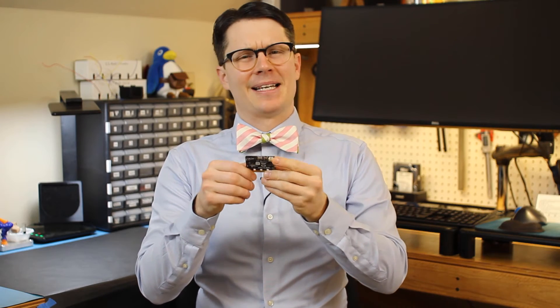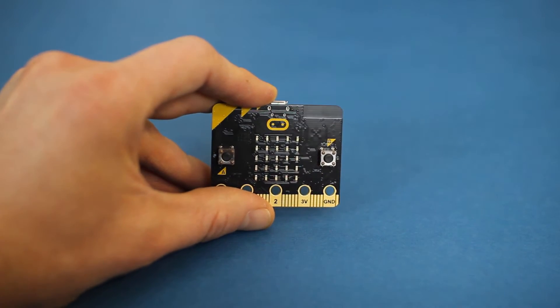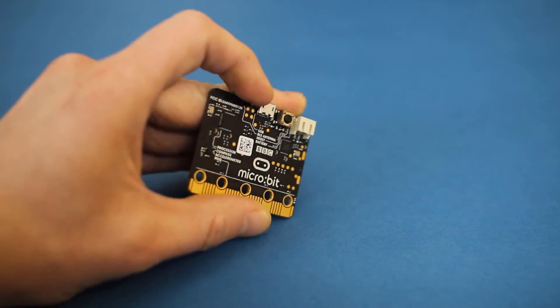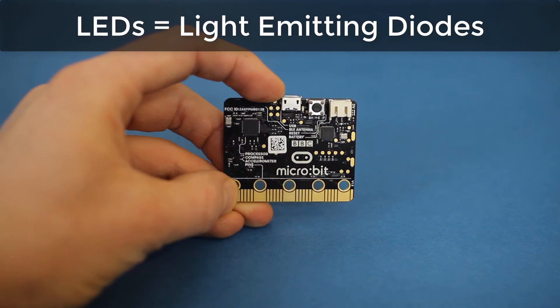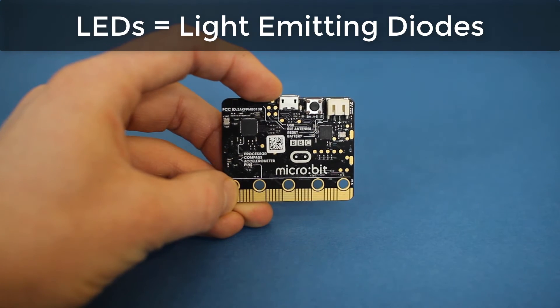We can use the micro:bit to detect the amount of light around us, but here's the trick — the micro:bit does not have a light sensor. You can search the entire micro:bit, front and back. You won't find a dedicated light sensor. We're actually using the light emitting diodes, or LEDs, to detect light.